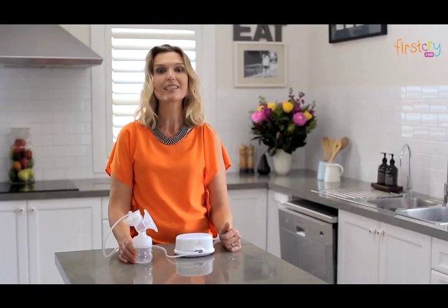Switch off the breast pump by pressing the off button. Always switch off the breast pump before you remove the pump body from your breast, and do not continue pumping for more than five minutes if you do not succeed in expressing any milk.